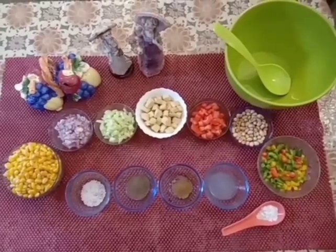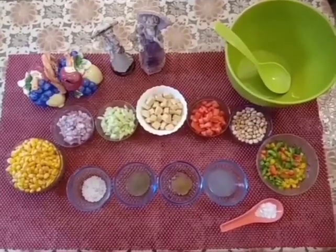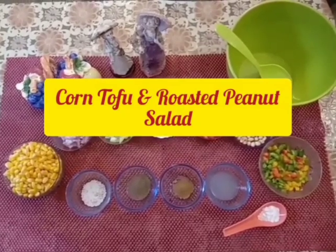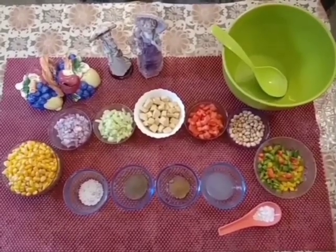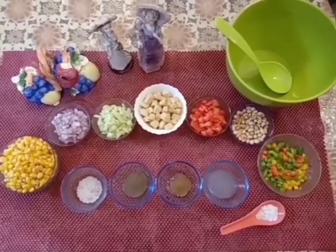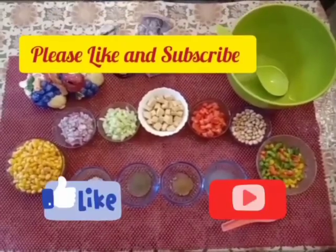Hello friends, welcome to Jerry's Home Kitchen. Today I bring to you a healthy recipe called Corn Tofu and Roasted Peanut Salad, which is low in calories, can be made at home, eaten as part of a diet, supports weight loss, and has a high nutritious value.